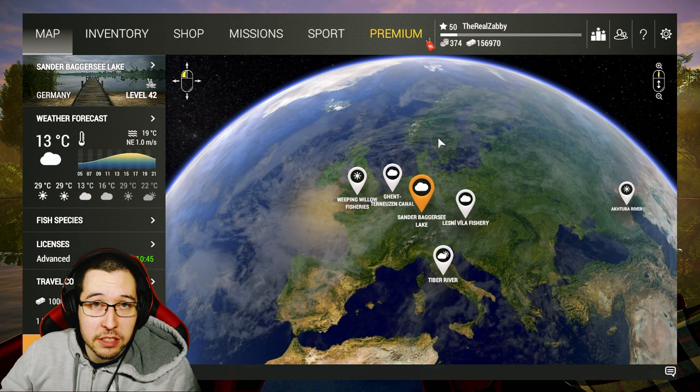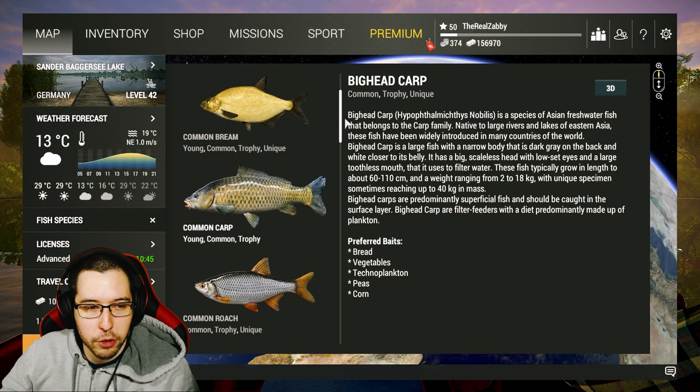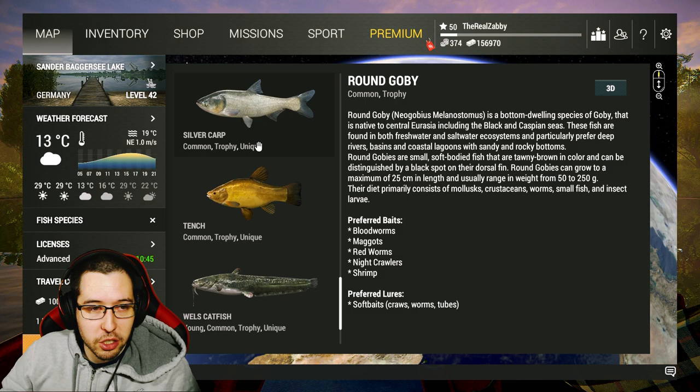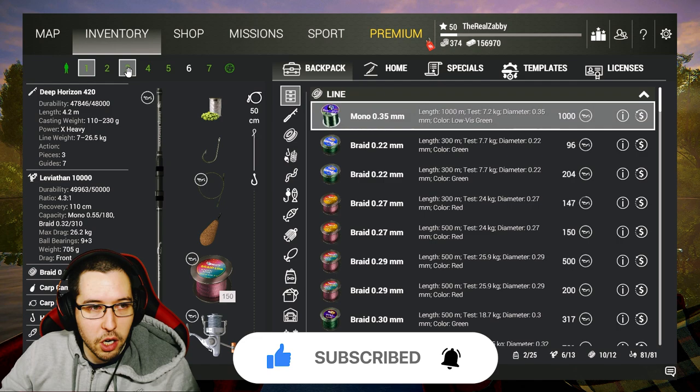This lake recently got buffed over a couple months ago, sometime in July or something, and they increased the predator fish here, so it should be a little bit easier to catch the pike. There's quite a few different species: lots of different carp and bream, we got the eel again, there's round gobies again, just like in the Netherlands, there's some tench, there's some Wells catfish.